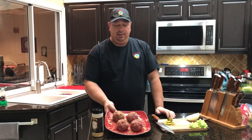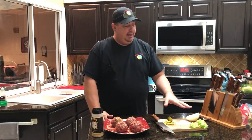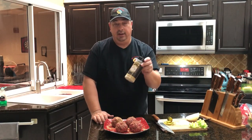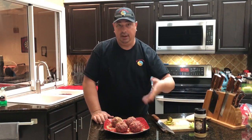Got my burgers all ready to go. We're going to do some smash burgers with these — I love doing smash burgers. Got my onions, pickles, lettuce, and all the other accompaniments ready to go for when these come off the grill. I seasoned them up with the Running Wild Gourmet Meat Rub. We're going to go ahead and take these out to the Kamado Joe Classic Two — I've got the soapstone all heated up and ready to go. Let's go outside.